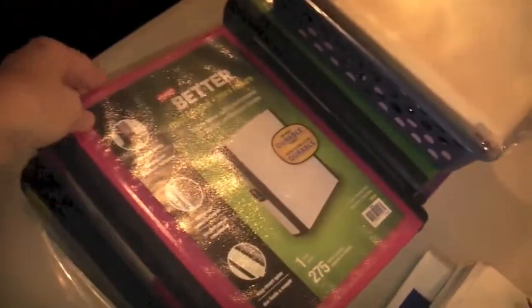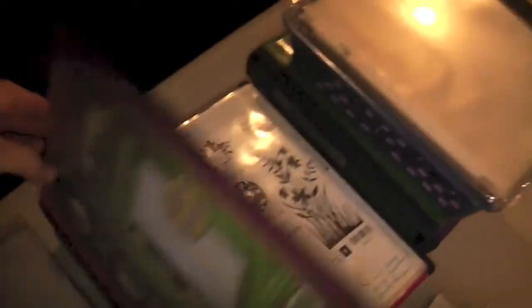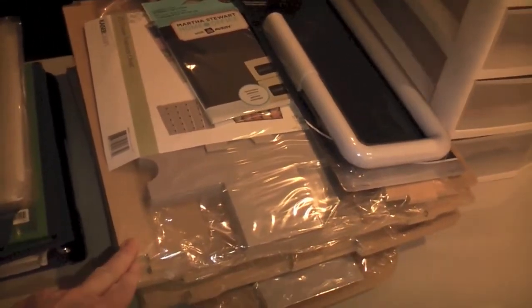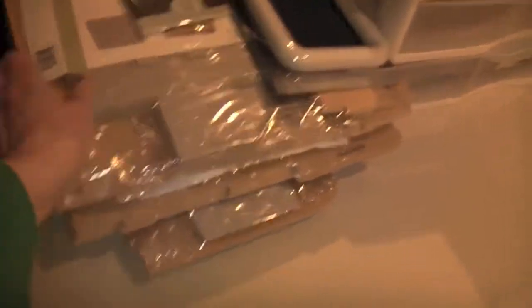I started putting stamps in small binders like this, and I'll do a video on that in more detail soon. These are all Beyond the Page Kaiser Craft modules that I need to put together - I think I have about three of them.